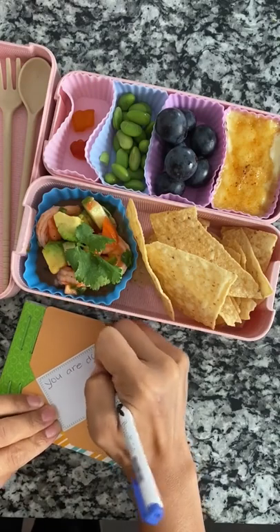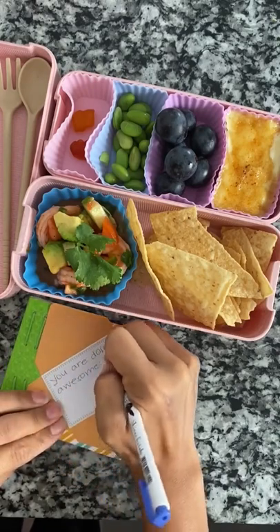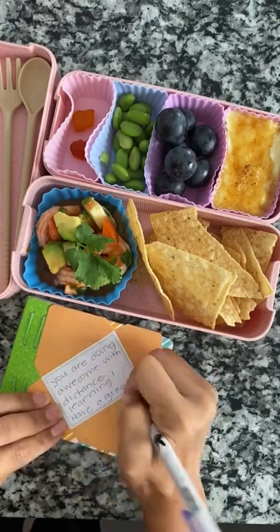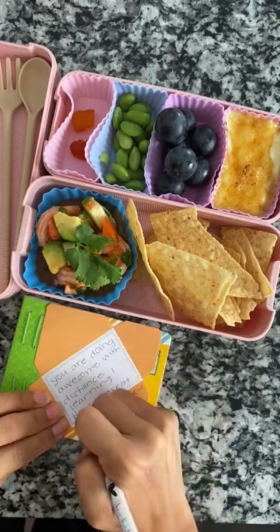And now for the note — they just started their second week of distance learning. So I'm writing: 'You are doing awesome with distance learning. Have a great week. I love you so much. Love, Mom.'